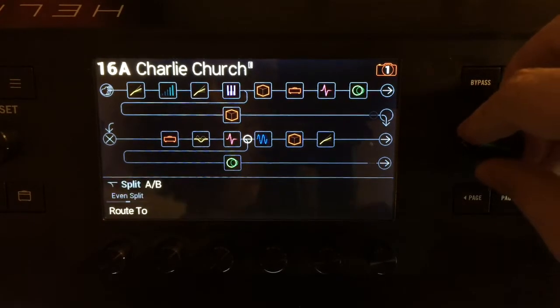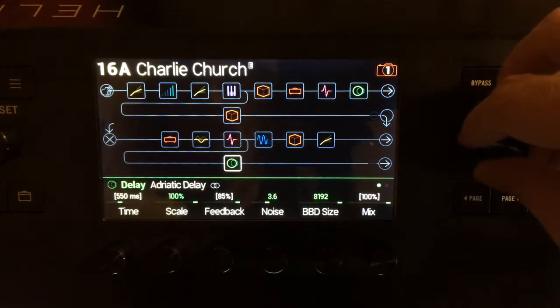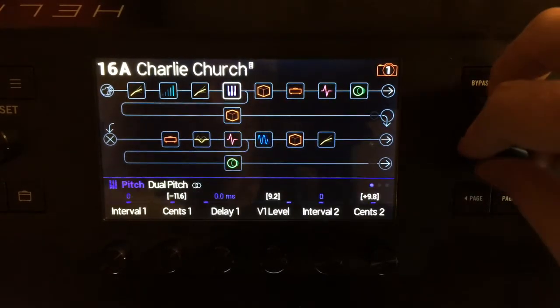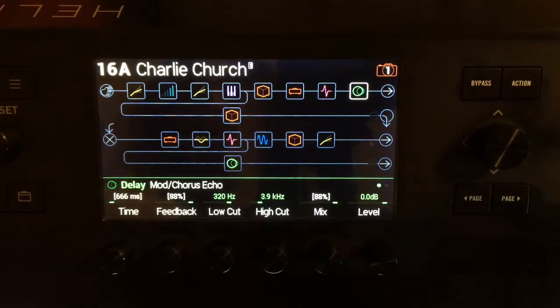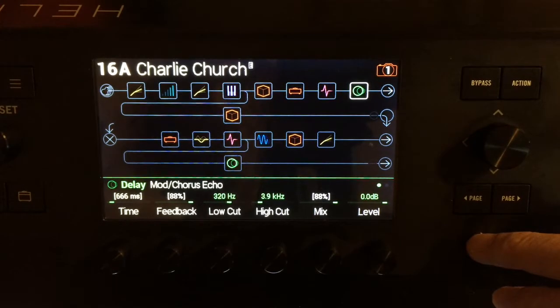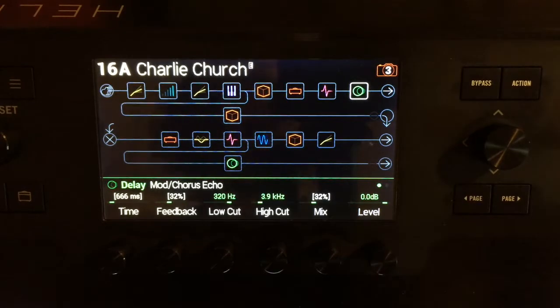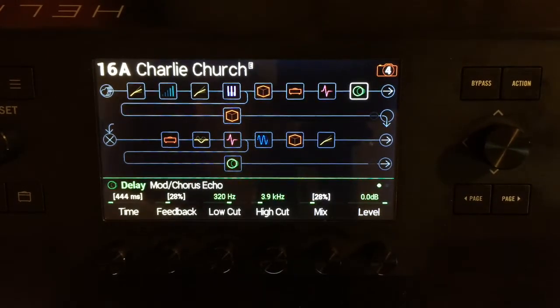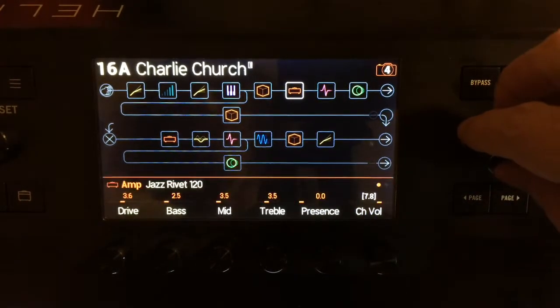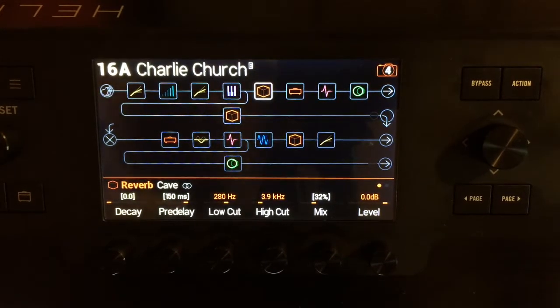Got a Vibe Rotary going on in there. The other Jazz Rivet. The delays are on Adriatic and Mod Chorus Echo. For the first swell, it's got that time and that time — they change, they're all over the place. And the reverb sizes will change as well, going from 10 second decay on the Mod 2 to 0. So we're going for a completely different kind of sound here.